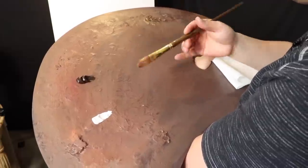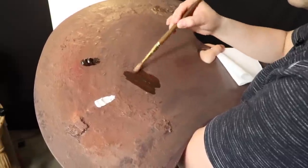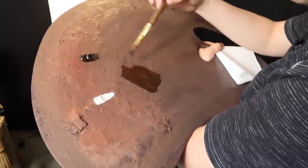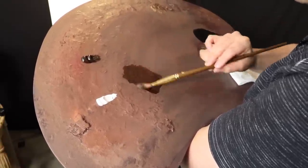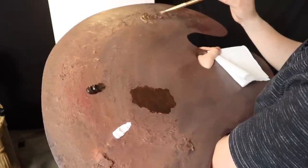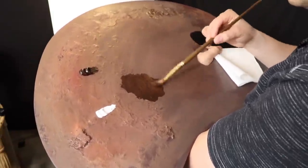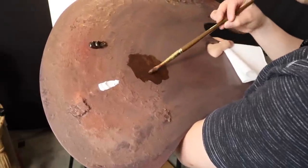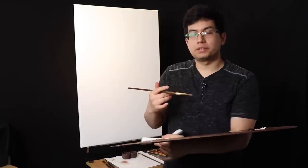I'm going to add a little bit of mineral spirits to the burnt umber — mostly burnt umber regular paint with the mineral spirits. I'm also going to add a tiny bit of the fast-drying medium, Neo McGill, because I want this to dry soon. So just about two percent mineral spirits.